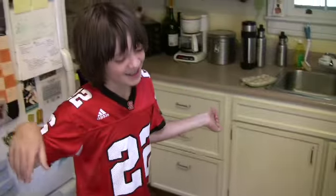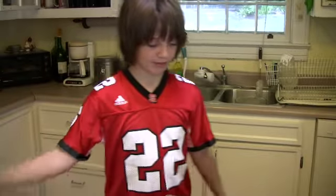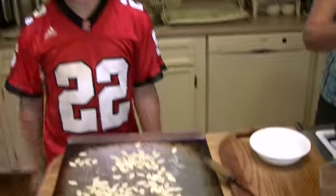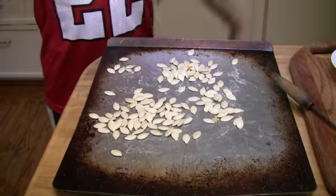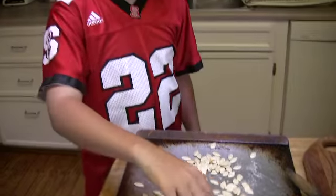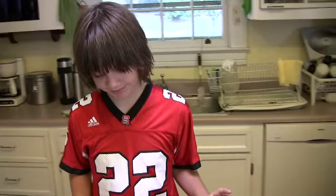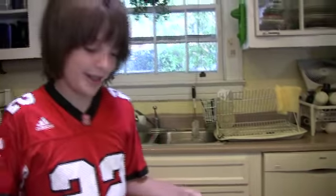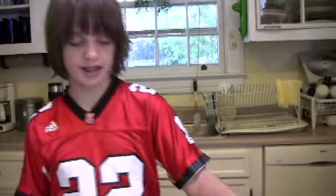We took the pumpkin, cut a hole in it, scraped out all of the seeds and all the guts. We put them on here, added salt, strained them and got as much of the guts out as possible. Then you dry them, salt them, and put them in the oven for about 15 minutes. Then you add more salt and they end up like this.